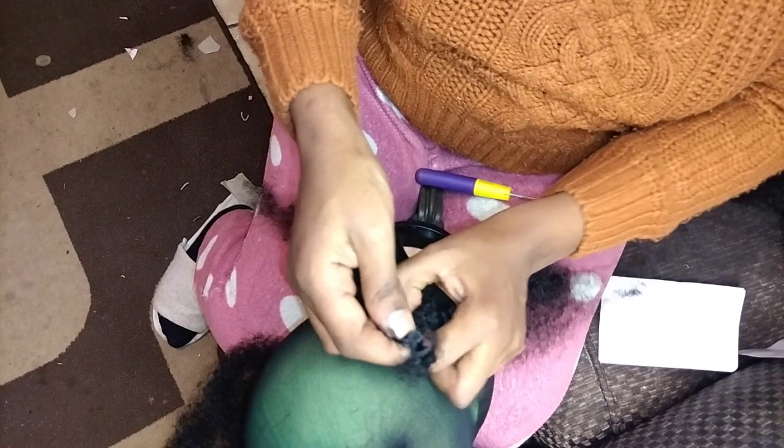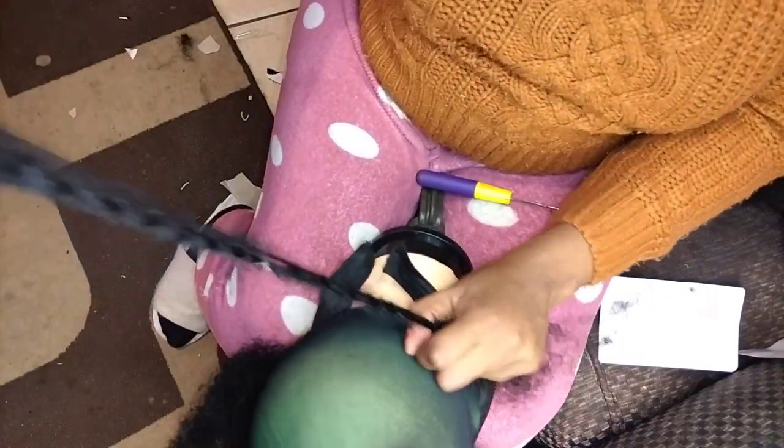Guys, if you see the mess around it's because of my little daughter. I'm keeping her busy cutting papers so I can finish on time.